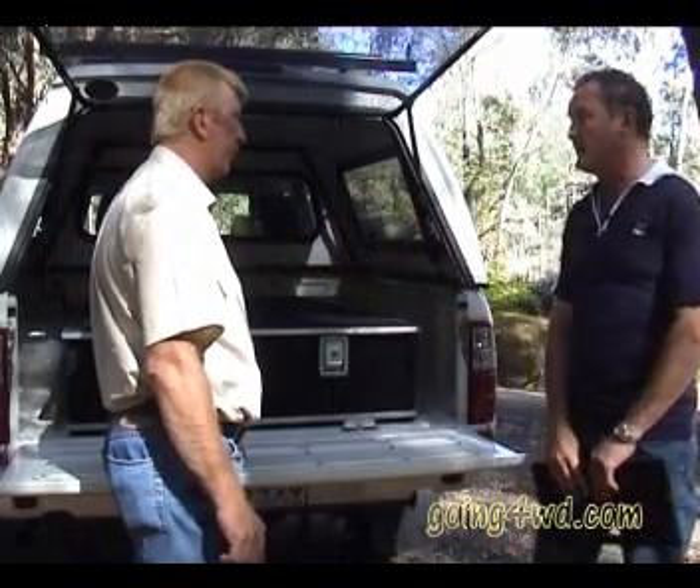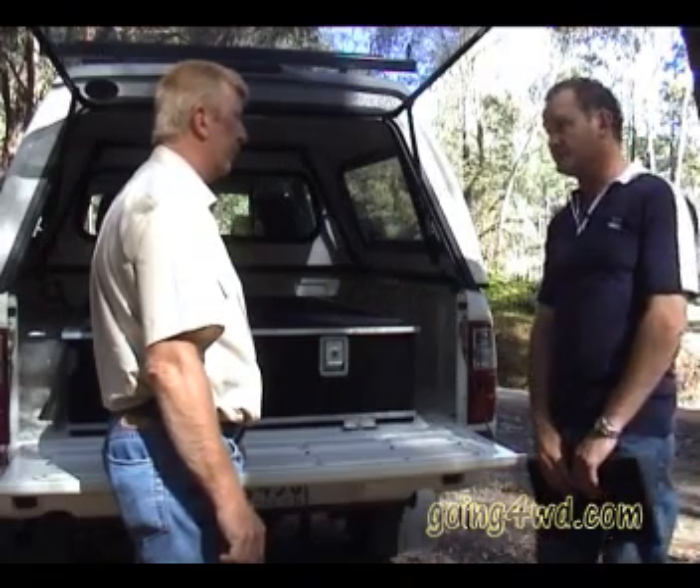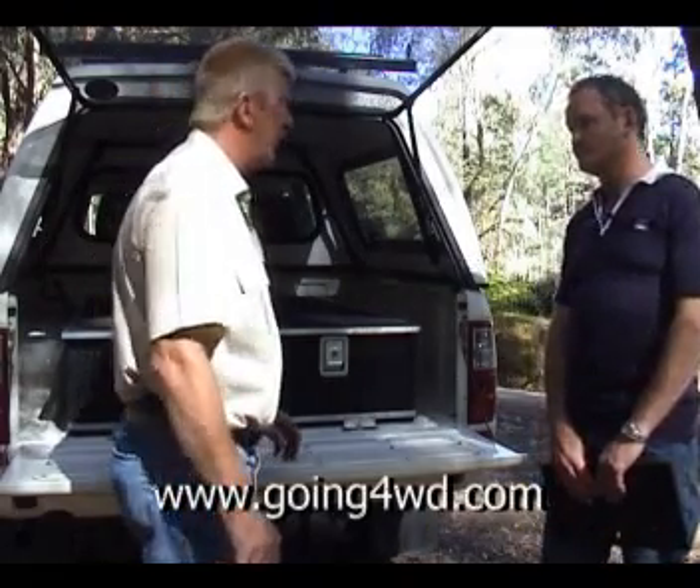A good system can be custom built to suit the vehicle and the customer's needs. Thank you very much Jim, hopefully that gives everybody a good idea on storage systems. They can be purchased from manufacturers and also from good retailers. Thanks very much for being on the show.